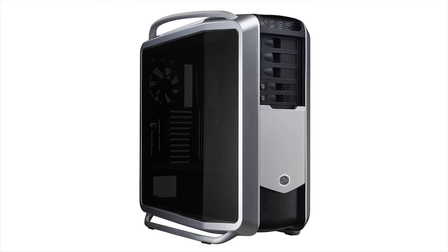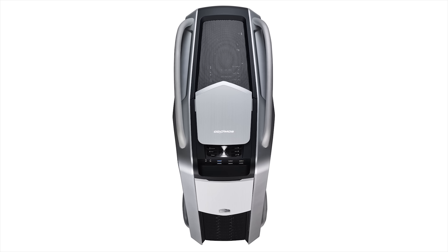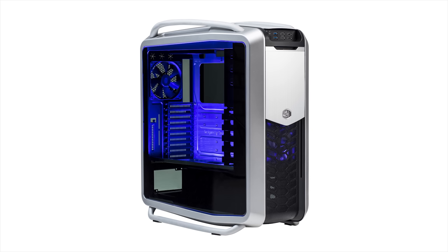Cooler Master's 25th Anniversary Edition Cosmos 2 features a unique dual curved tempered glass side panel. Check it out now at the link below.